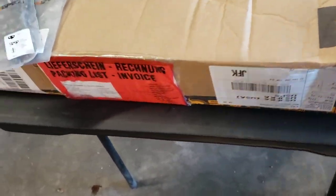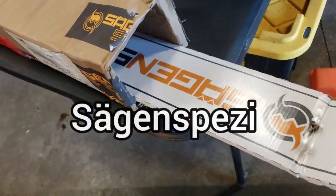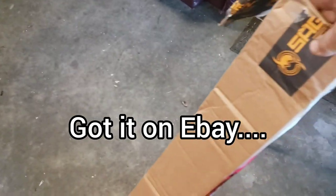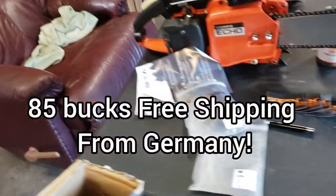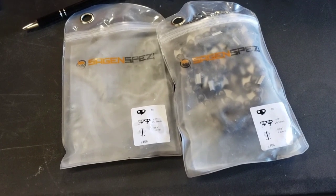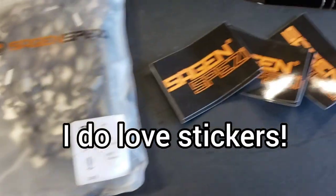Guys, it finally came in the mail — my Saagenspezi bar and chain for the Stihl S10. See, it came packaged nicely and then it comes in this fancy box — I already took it out. They give you two chains; it's 404 chain, I already got one on there. Those guys are cool, they sent me a bunch of stickers and some nice pins.